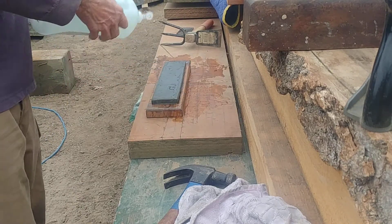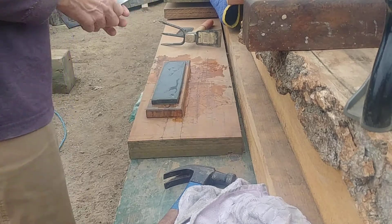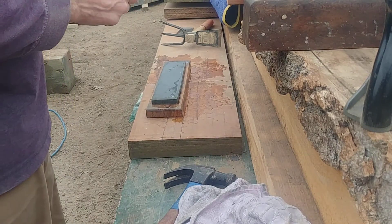This is just an oil stone, just using water on it. Yes you can — those of you that think you can't, I feel sorry for you.